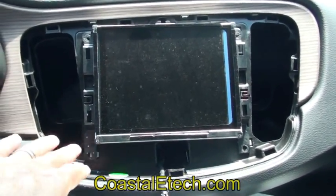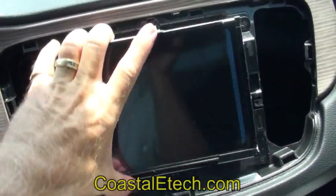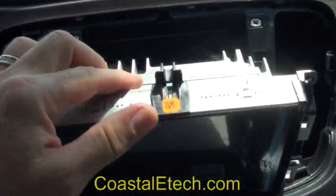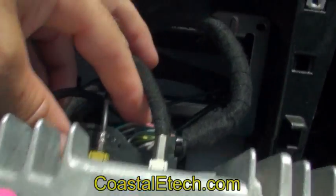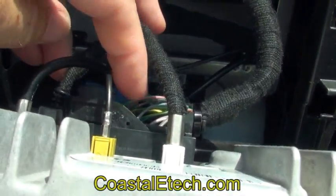After removing the four screws on the outside of the screen, this will allow it to pivot forward and expose the large connector on the back side. This connector we're going to take out and plug into the Lockpick harness. The Lockpick harness will then plug back into the exact same location.